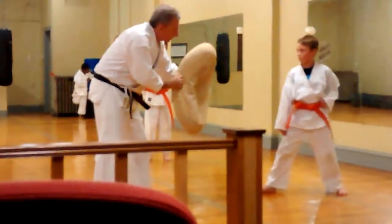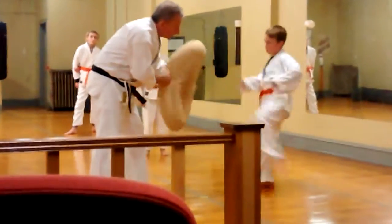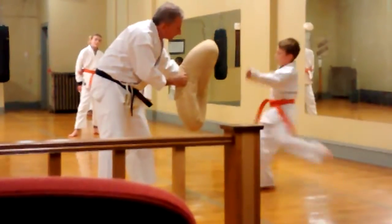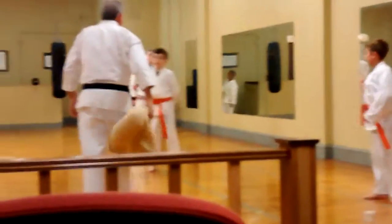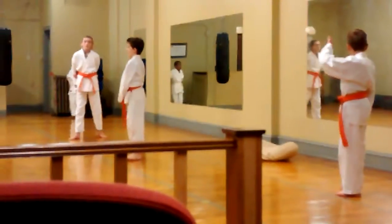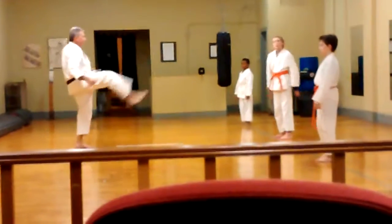One, two, three, four. That's better. Five. There you go. All right, this way. You go forward, five. There you go.